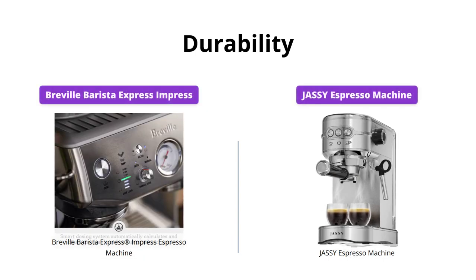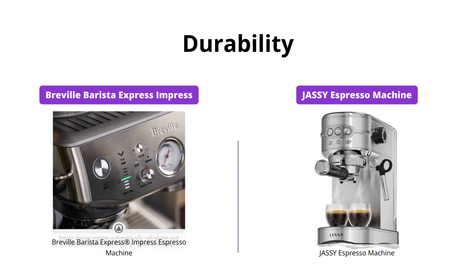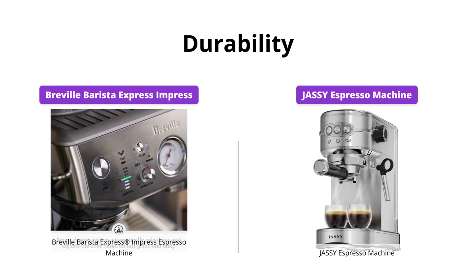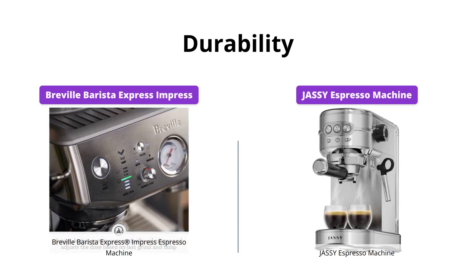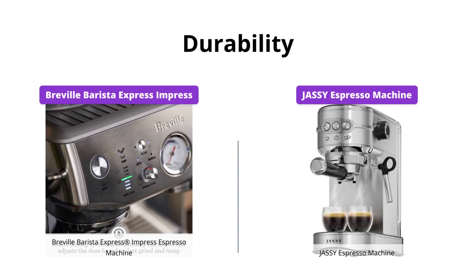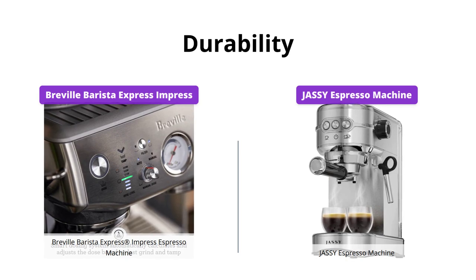The Breville Barista Express Impress is made of high-quality materials and has a reputation for being durable. Additionally, Breville offers a one-year limited product warranty to further ensure the machine's longevity. On the other hand, the Jassy Espresso Machine is also well-built and is backed by a one-year warranty as well.